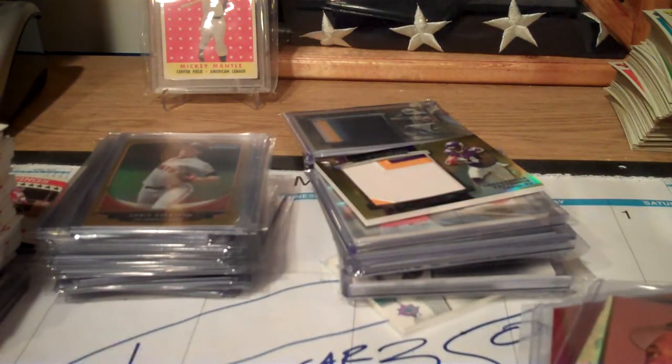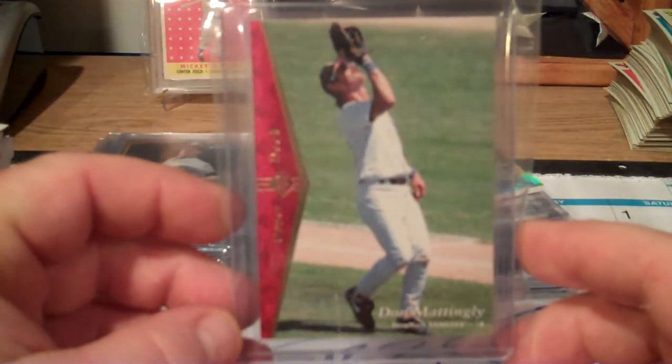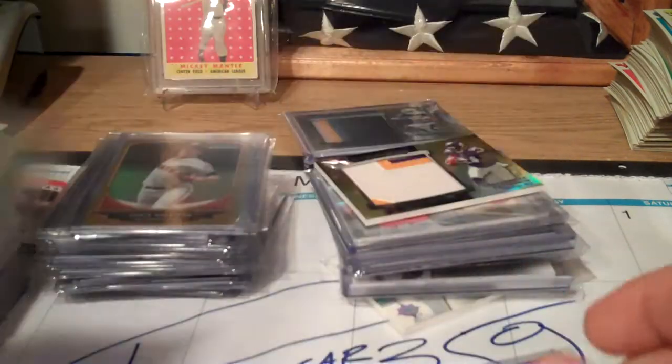Being a Yankee guy who collects these players, I was really happy to pull a Don Mattingly. I obviously have this card already, but to pull it from a pack was pretty cool from back in the day. This is the red version.